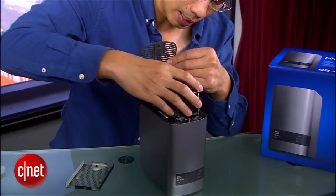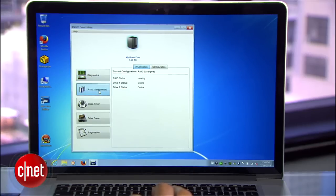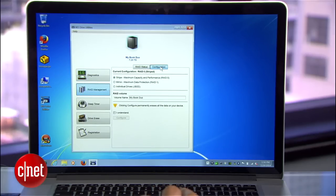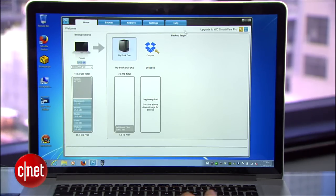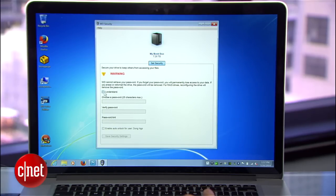These two drives can be configured in RAID 0 or RAID 1 using the WD Drive Utility software. RAID 0 is for best performance and maximum capacity, while RAID 1 is to protect data in case one of the drives fails. The MyBook Dual also includes WD Smartware and WD Security for backup and encryption purposes — very helpful applications.